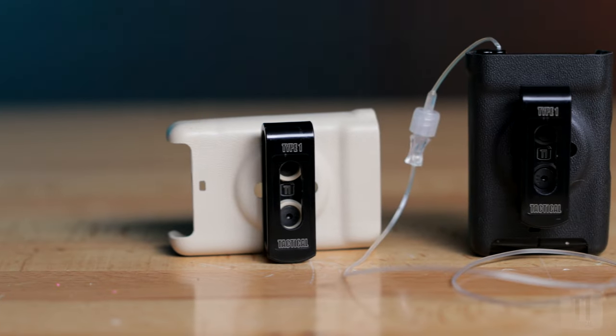Over the years, we've gotten a lot of questions about our products. Mainly: do you make a horizontal holster? The answer to that is yes.